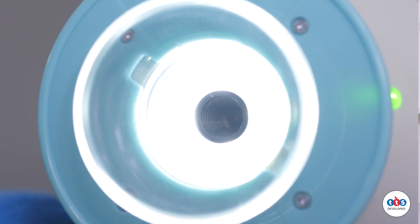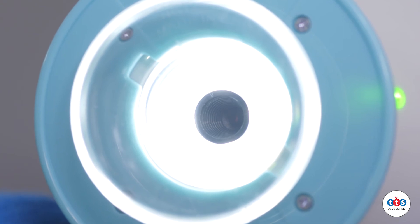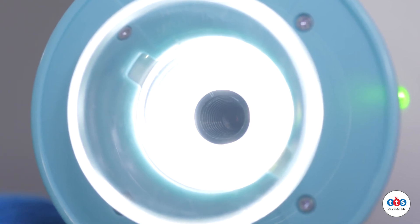Like all products at TTS, the EasyScope visual has undergone vigorous testing to ensure it can withstand life in a primary classroom. It will make a fantastic addition to any science classroom.